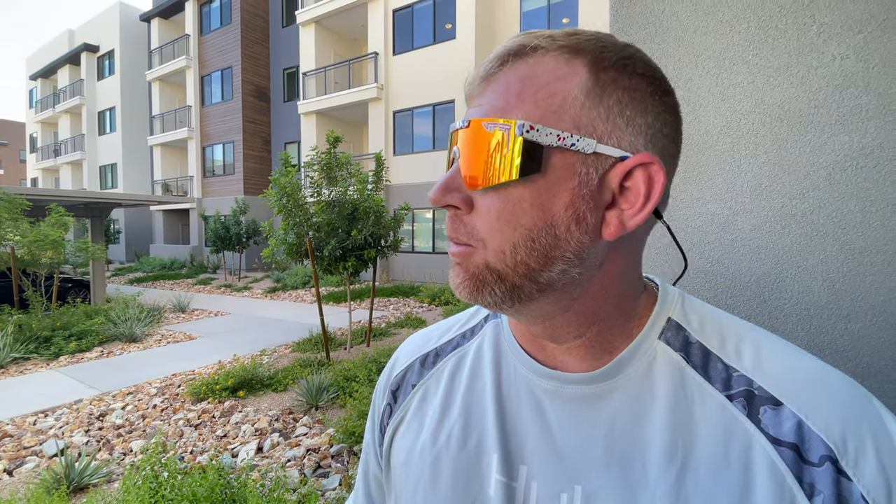I'm out here in Phoenix, Arizona — a very bright place, still basically summertime in the middle of September. The UV protection is perfect; it's not too strong and not too weak. It's a really great blend — it feels like a natural image and my eyes are protected. I like that especially with these Gronks.